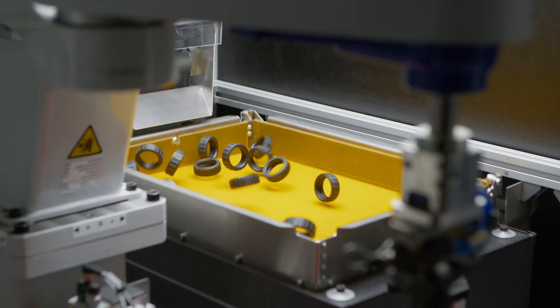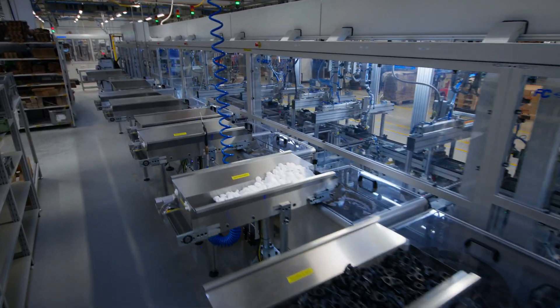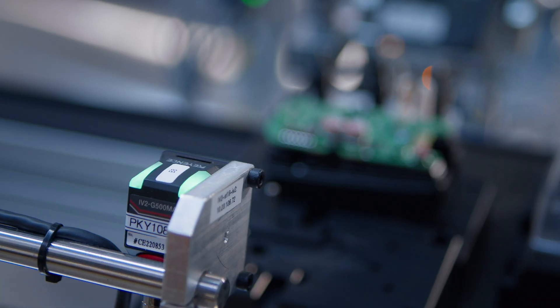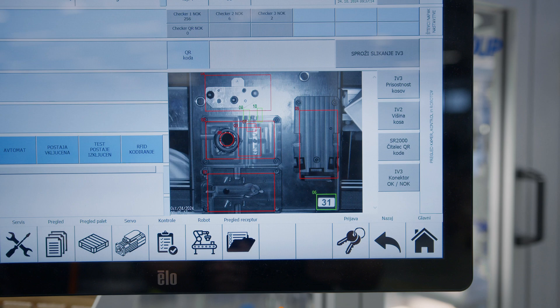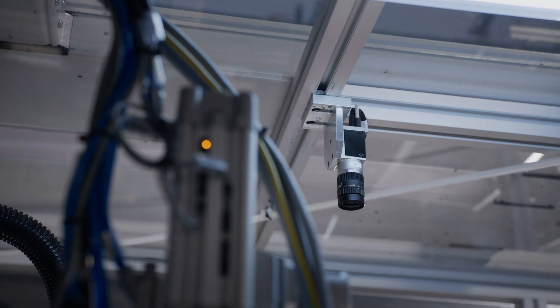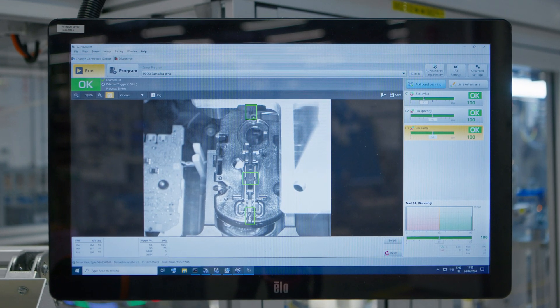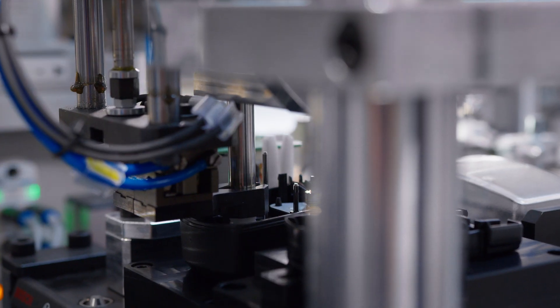Each actuator begins its journey as components automatically fed into the assembly line. Using state-of-the-art robotics, cameras, and precision tools, every unit is built with unmatched accuracy. Advanced sensors inspect critical features like alignment, assembly integrity, and component quality to ensure only flawless products proceed to the next step.